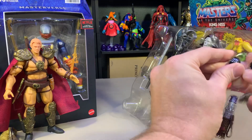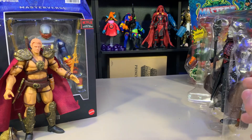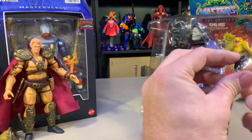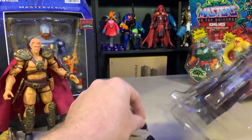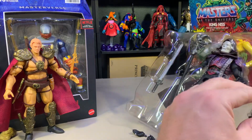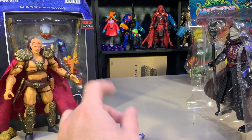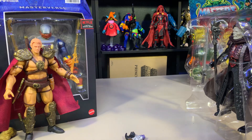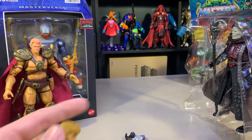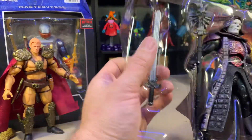So this is based off of the 1987... 1989 movie? I cannot remember. I can probably look at the back of that and find out. The likeness rights for Dolph Lundgren must cost a lot of money, because his looks nothing like this. They have this one and then an even uglier one, so I'm swapping it out for the Dolph Lundgren head, because I have problems and I have to have things the way I want them.